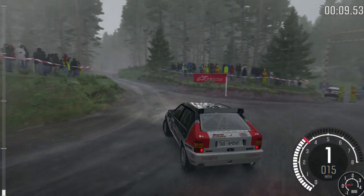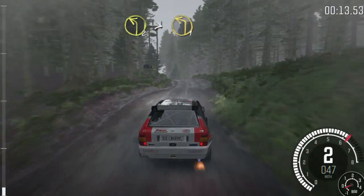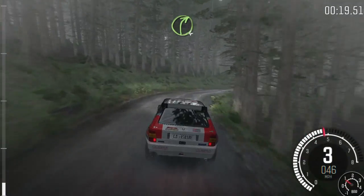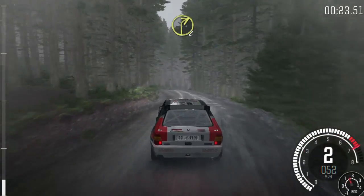Keep right up, small crest. Into left 2, tights to 1. Into right 4, long. Into left 6. Into right 2, long, crest.